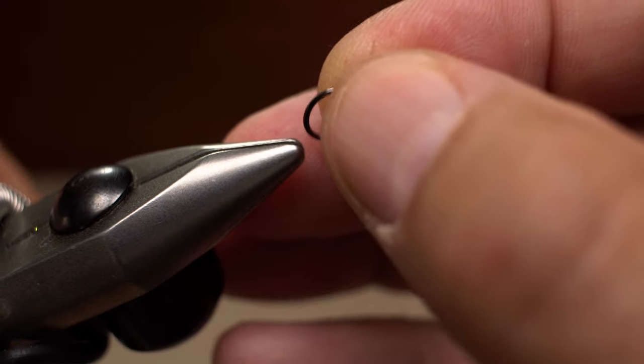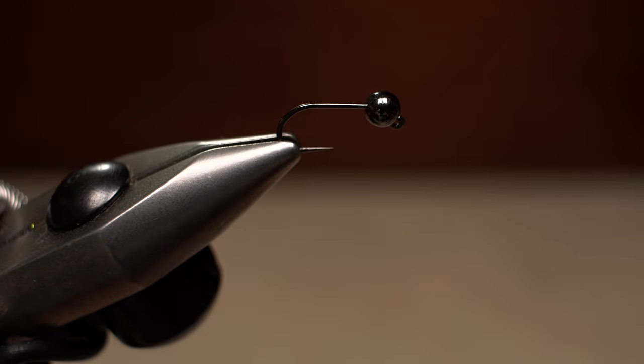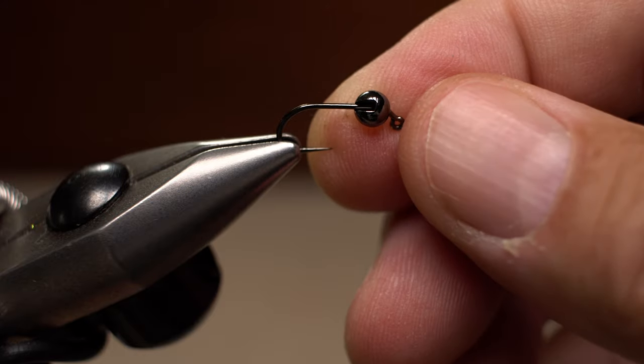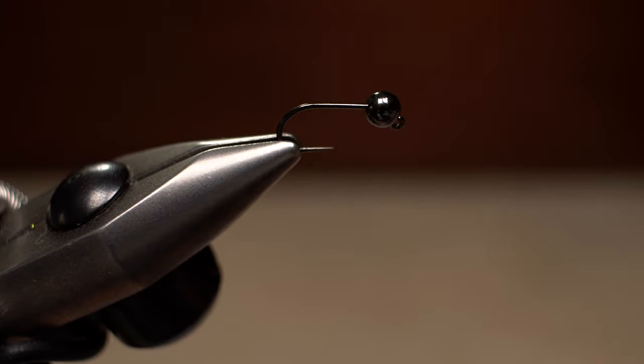You can then get the hook and bead assembly firmly secured in the jaws of your tying vise. Be sure the small portion of the slot points up, not the larger one, and that the bead is right up against the hook eye.